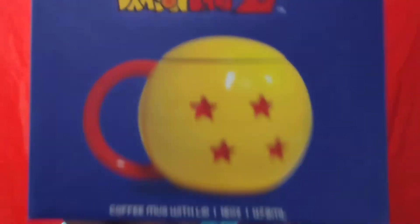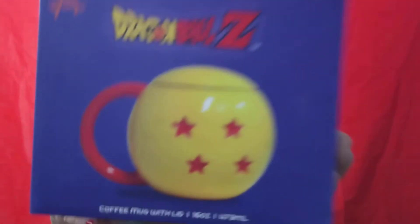What's going on YouTube? It's your girl Diaz and I'm back for another video. So continuing on, my next item that I purchased is my Dragon Ball Z — yes guys — coffee mug with a lid, but it's different.